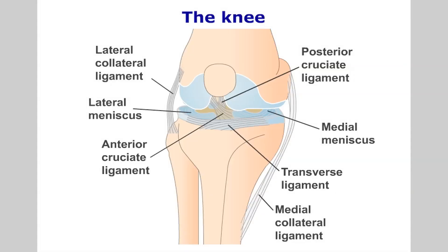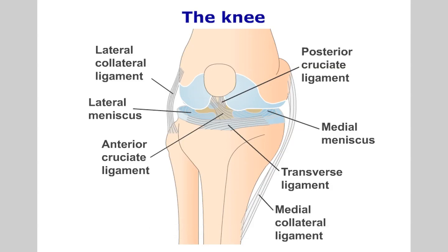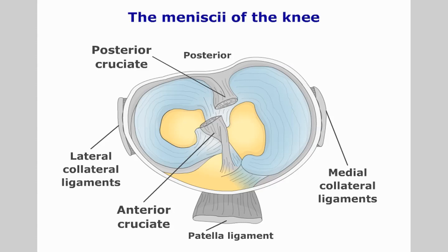The knee joint is a synovial bicondylar hinge joint formed by the distal femur and the proximal tibia. A gliding joint exists between the posterior surface of the patella and the femur, known as the patellofemoral joint. The tibiofemoral joint is made more congruous by two half-moon shaped fibrocartilages — the meniscae. It is also supported by the anterior and posterior cruciate ligaments and the collateral ligaments.